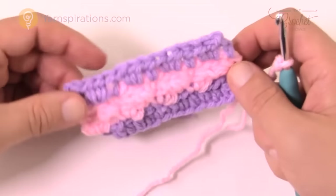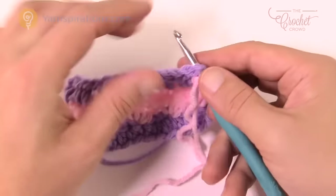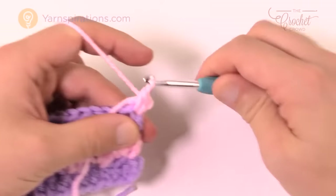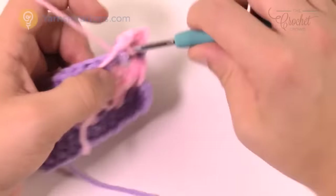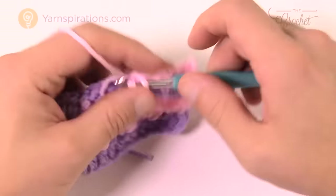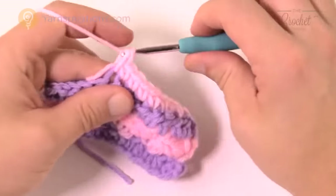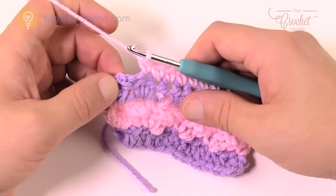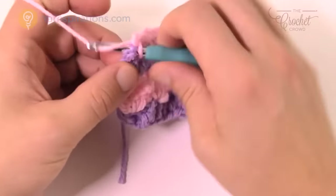Rows five and six are both identical — just single crochets back and forth. Attach the white yarn to the last half double crochet, chain one, and single crochet into the top of that first stitch. You'll notice you got two half doubles in a row from the previous pattern — just apply single crochets into each of them. Watch out at the very end: the chain-two from row 4 did not count as a half double, so it has the illusion of two stitches but there's really only one real half double there.